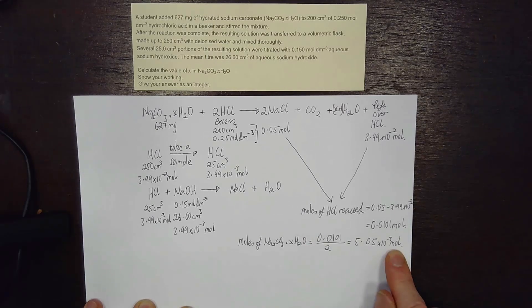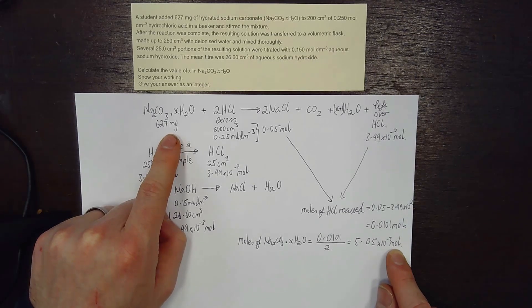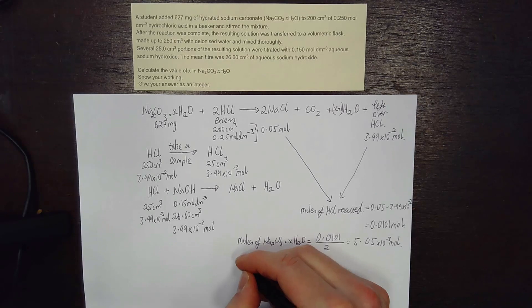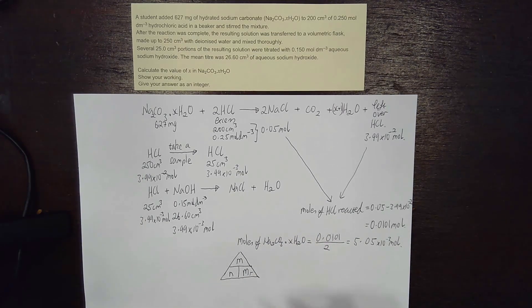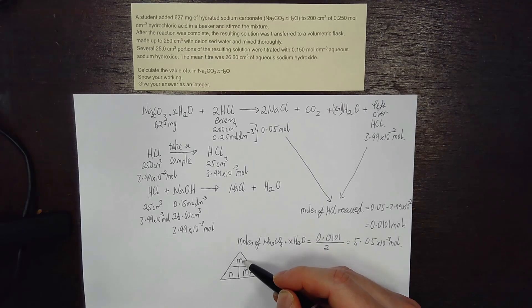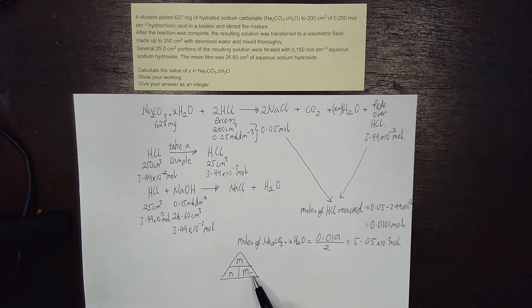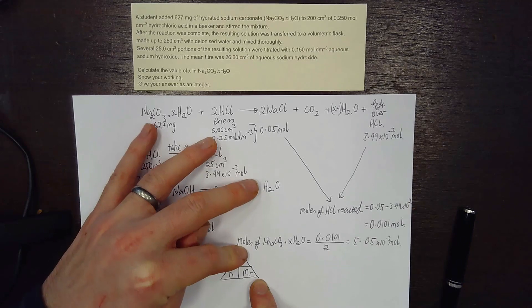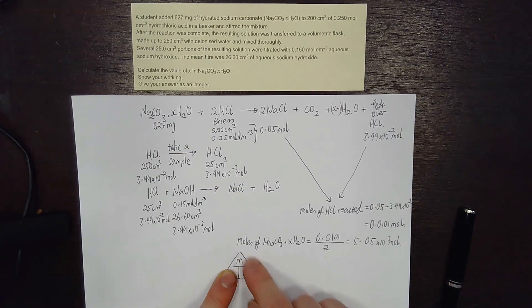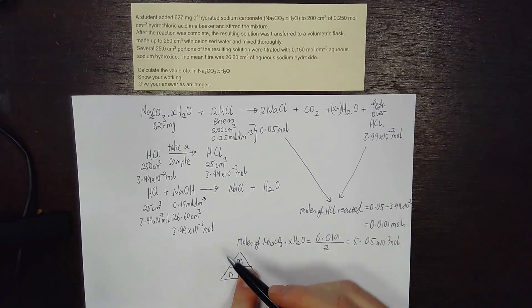We now have both the moles and the mass of the hydrated sodium carbonate, which means we can work out the Mr. As a reminder from GCSE: if you know the mass and the number of moles, you can work out the Mr. You're used to multiplying moles by Mr to get mass, or dividing mass by Mr to get moles — but here we put our finger over Mr, and it's simply mass divided by moles.